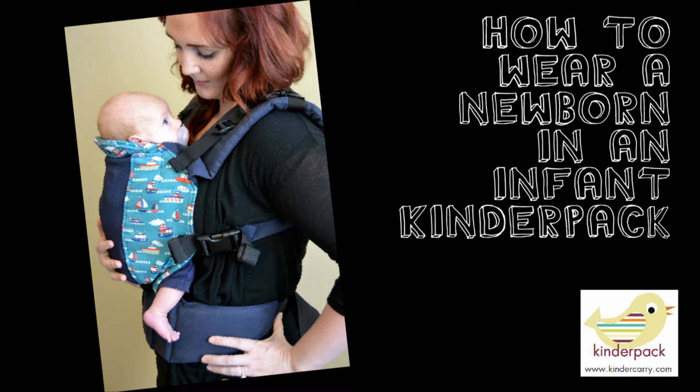Hi and welcome to this official video from Kinder Carry on how to wear your newborn in an infant Kinder Pack.